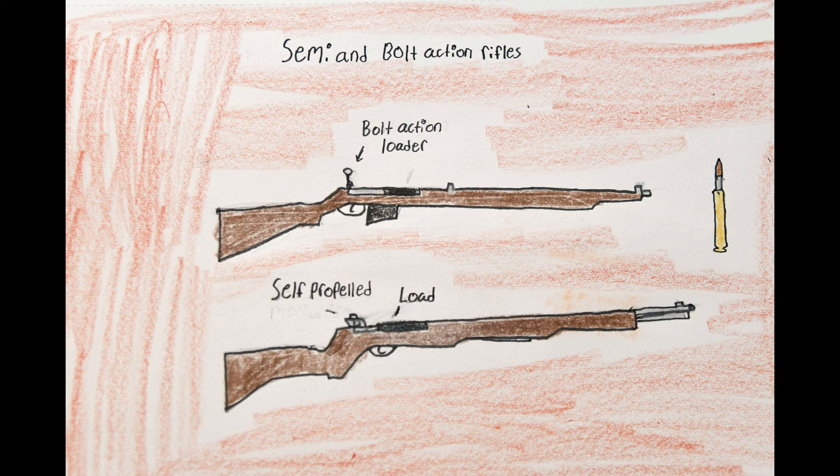Firearms after this would greatly copy this method. Whether it was submachine guns, automatic shotguns, or automatic sniper rifles, almost every gun would now be gas-powered and semi-automatic in some way.